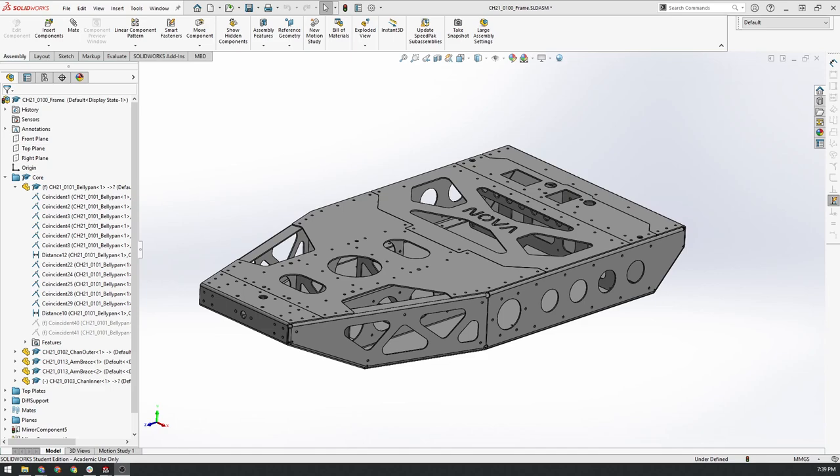Hey everyone, welcome back. In this video we're going to look at converting the volume that we created in the last video into a series of sheet metal components to basically form a complete chassis body.